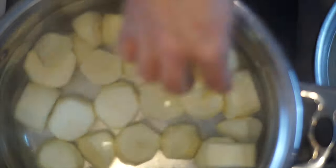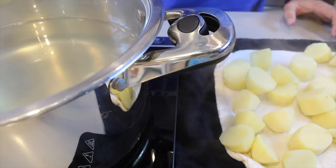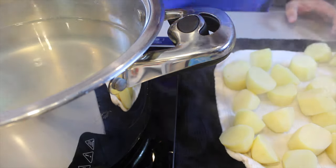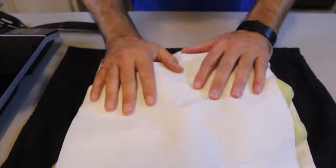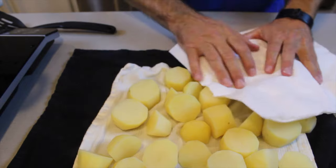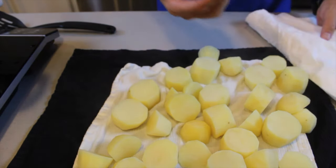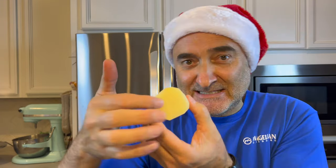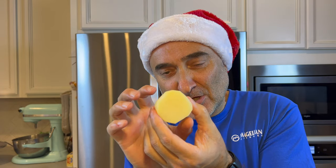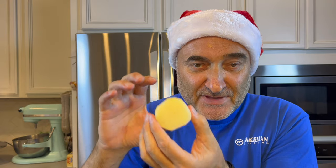Boil them for five minutes — it's more of a blanching than actually cooking the potatoes. You want them cooked on the outside but still raw on the inside. The secret to great roast potatoes is dryness. The potatoes should be completely dry; you can see they are already cooked on the outside but not completely soft — a little bit firm. That's perfect, because the oven is at 425.